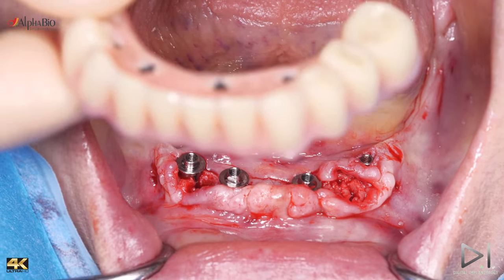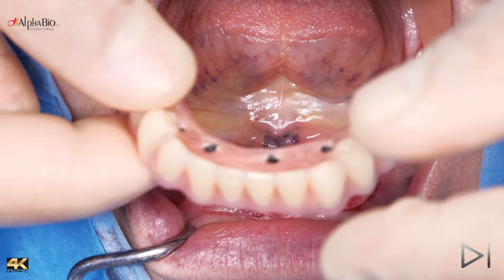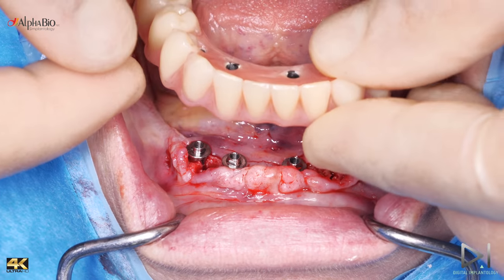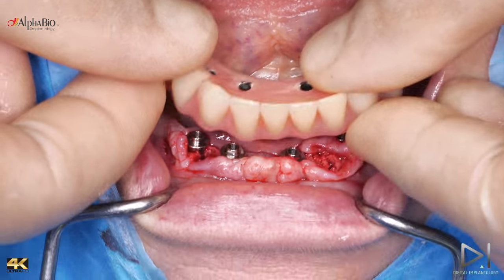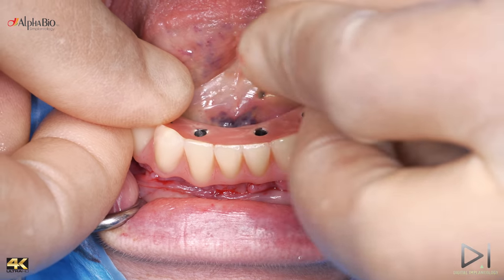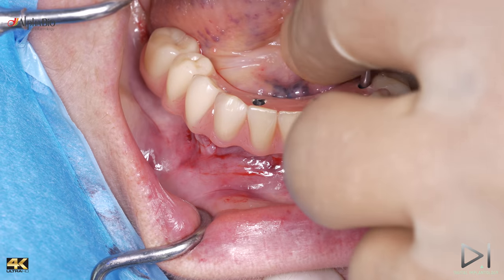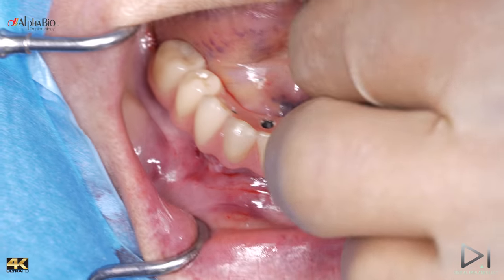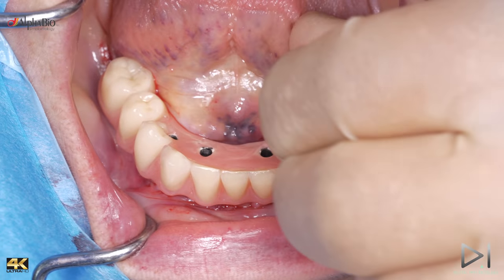We have to try the bridge now. This is the moment — in the center of the skin, and we try it. We have to find the right position over the skin.